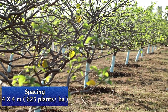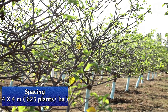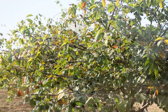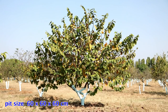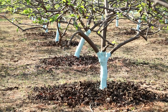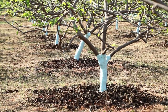Arka-Sahan is conventionally planted at 5m x 5m with 400 plants per hectare. However, closer spacing at 4m x 4m accommodates over 50% additional plants, i.e., 625 plants per hectare. Pits of 60 cm x 60 cm x 60 cm size are dug and left open to sun for a week, and then filled with topsoil mixed with 25 to 30 kg of well-decomposed FYM.